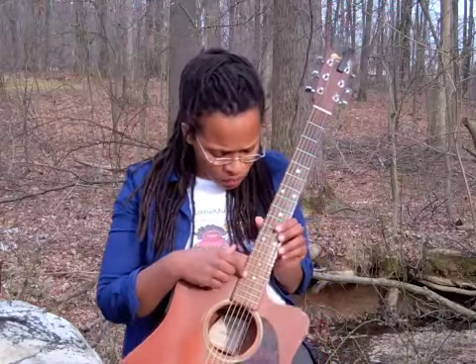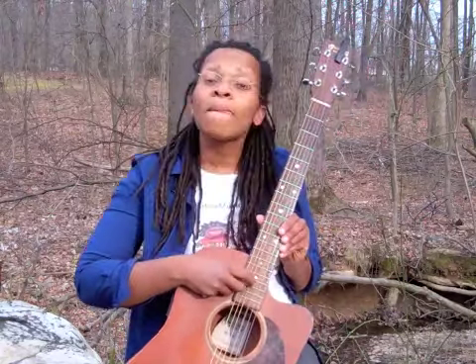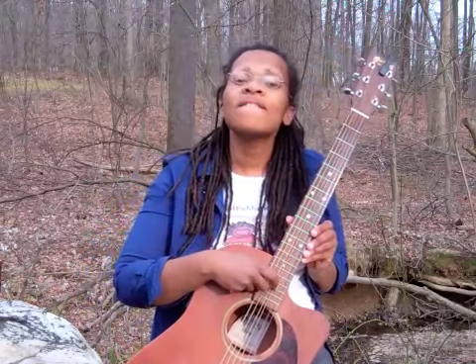Let's find out how many strings are on this guitar. One, two, three, four, five, six.